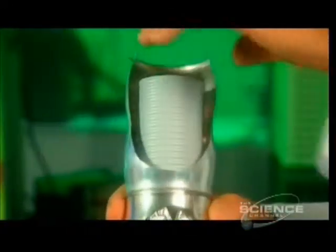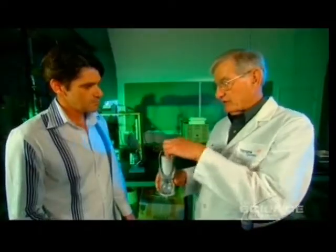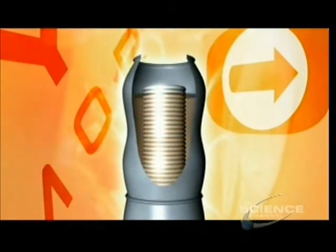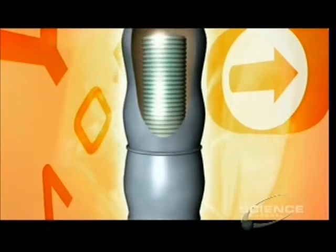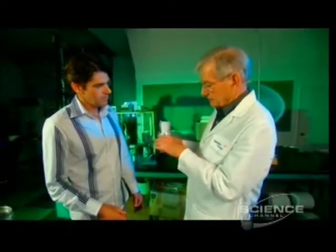A heat absorber, which we call the evaporator, because a vapor is formed inside of it, and it sucks heat out of the beer. The evaporator surrounds the beer in the top of the can. It contains a watery gel. Twisting the can releases the vacuum stored in the bottom of it, sucking water vapor and heat from the gel to the base of the can. The vapor then flows down into the lower section, where it is absorbed in a material which absorbs water vapor.